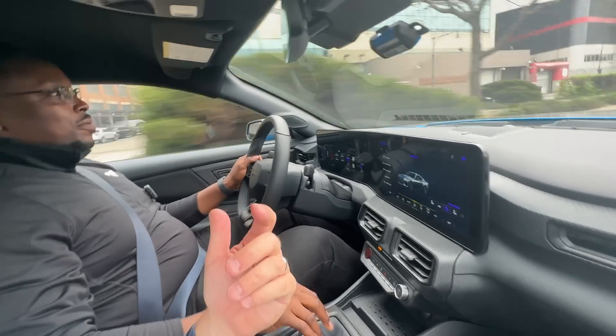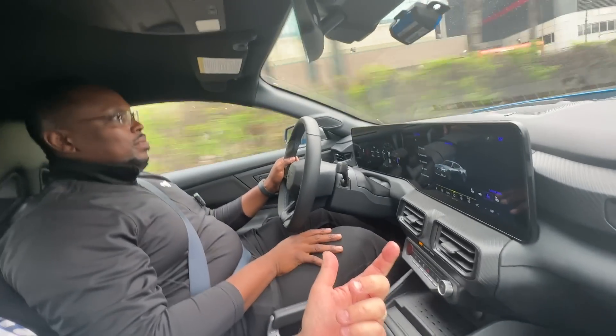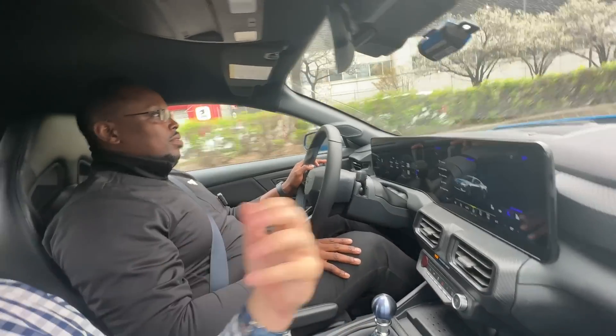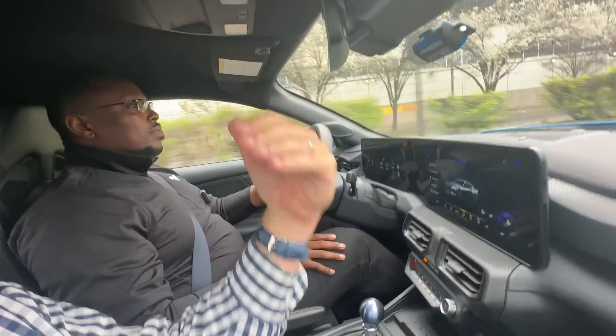So there is an EcoBoost-powered new Mustang, and there's a V8 GT. This is the Dark Horse, and of course the performance is stepped up — 500 horsepower from the 5-liter.